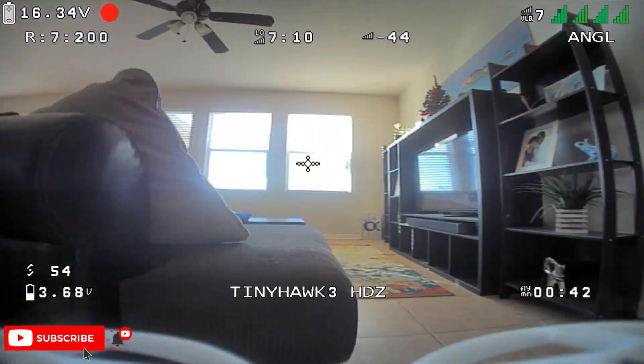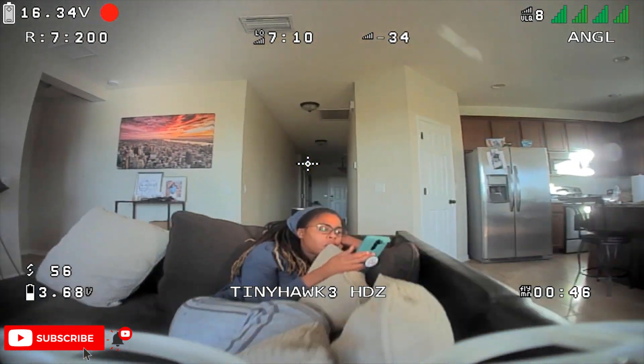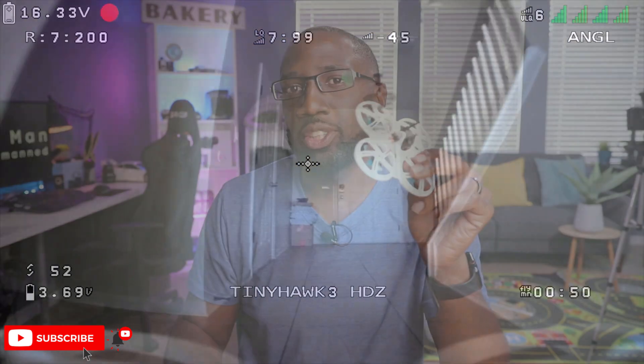Let's talk about the flight characteristics of this small little drone. Flying this thing indoors, especially in angle mode, it's very smooth and docile. I can shoot a lot of gaps, and that's the reason why I chose this frame in the first place. It had really good characteristics when flying indoors.